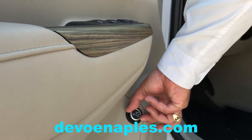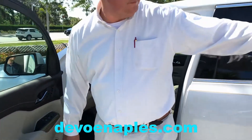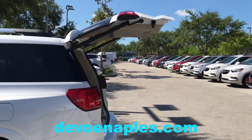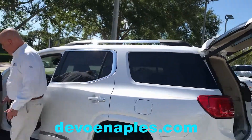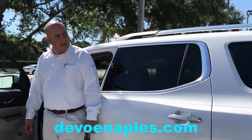Let's start with the max setting. When it's set on max, if you push this button, the tailgate will open to as high as it could possibly go. Pushing the same button again will close the tailgate.